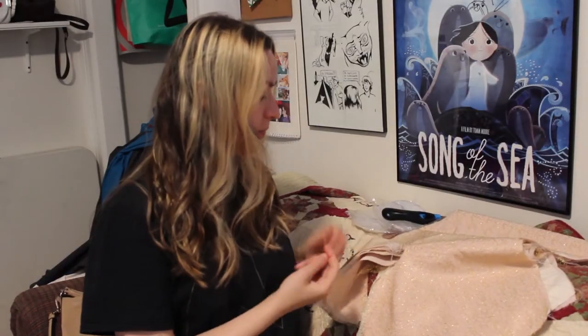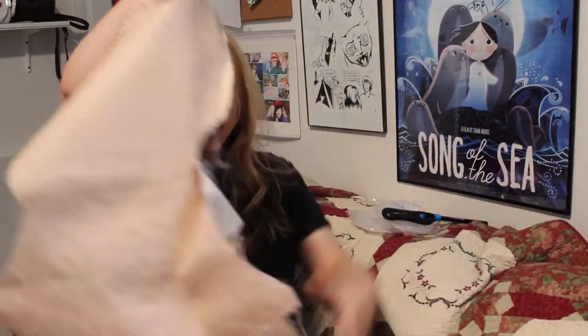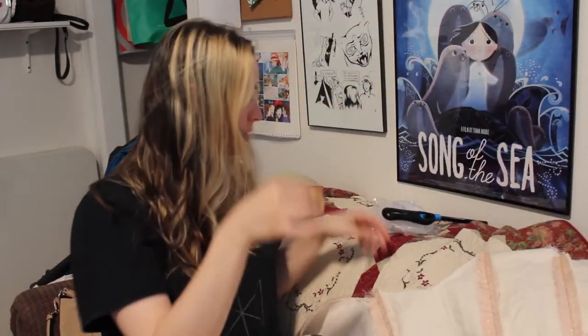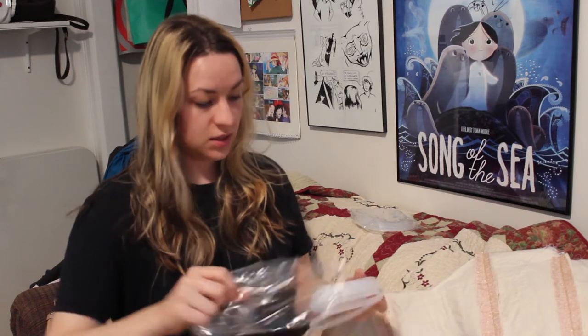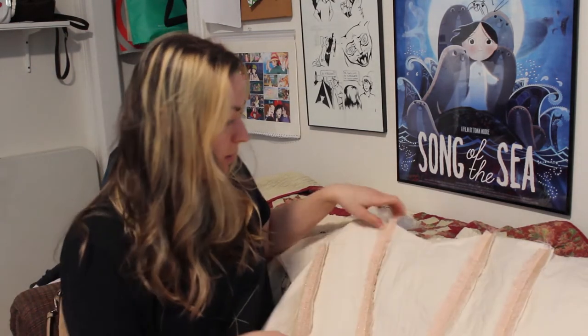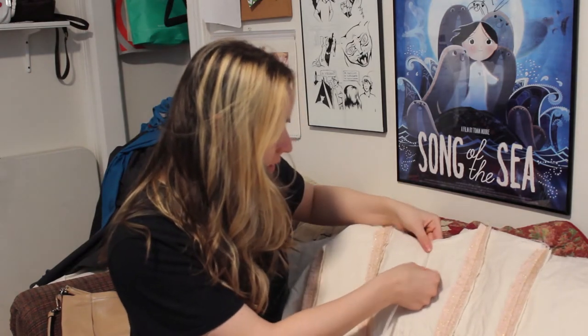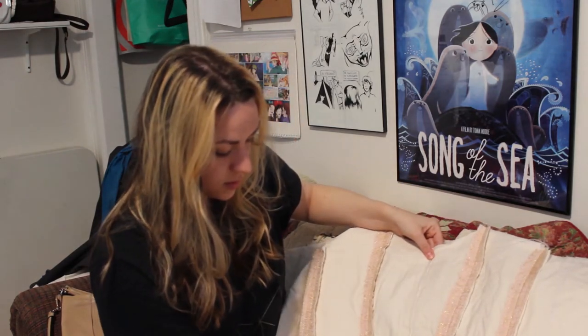I've made the shell and now I'm going to put the boning in. I got this boning from Amazon — it was pretty cheap. I have a lot of channels to fill.